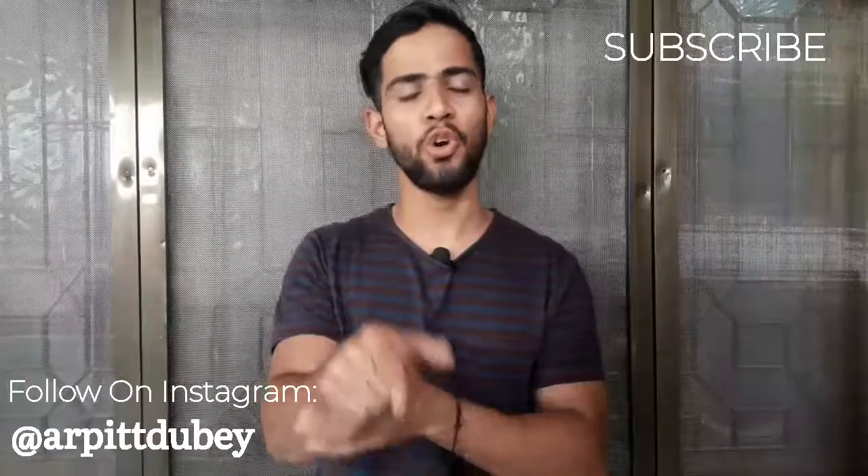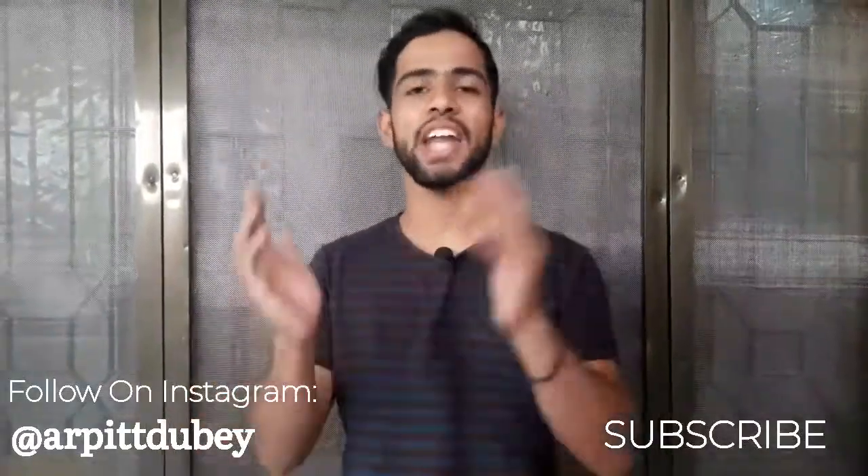If you haven't already, please subscribe to the channel and click the bell icon. You can also find me on Instagram at Arpit Dubey.